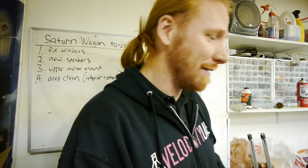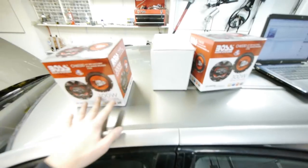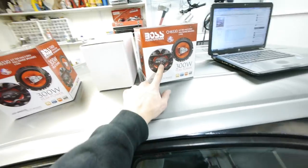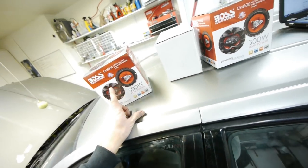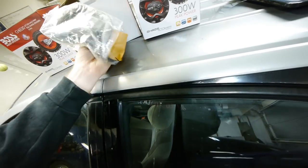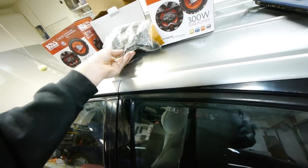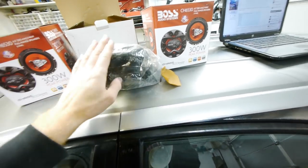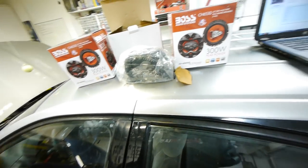Here are the parts: new speakers, six-and-a-halfs, all four of them — two in the front doors and two in the rear hatch. These are $11 speakers but they sound great for what they are. Here's the motor mount — I'll show you the difference between this style and the old one. These should clear up any rattles. I'll show you the window problem as well.